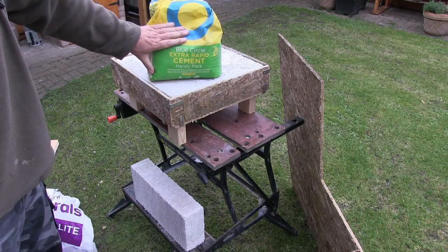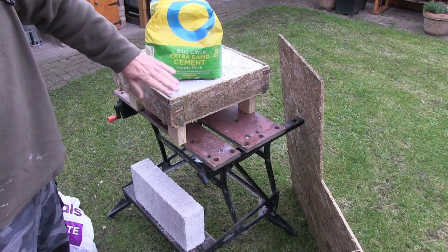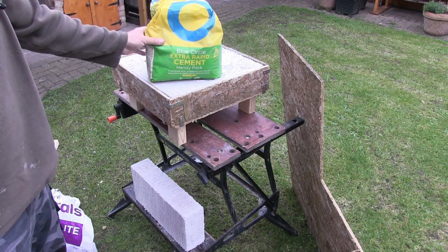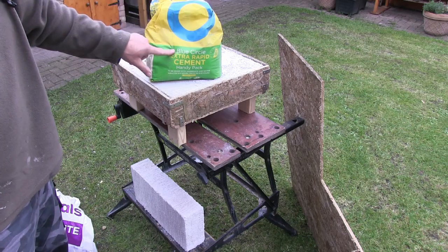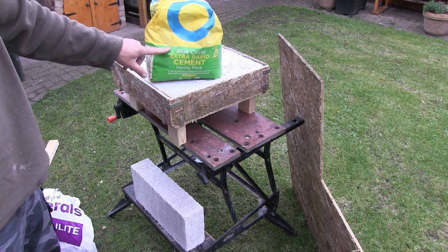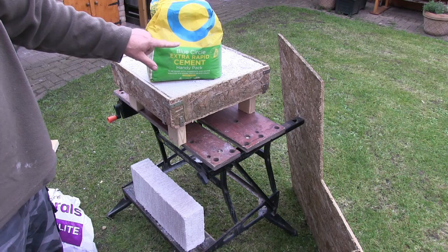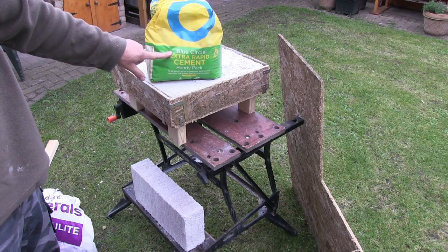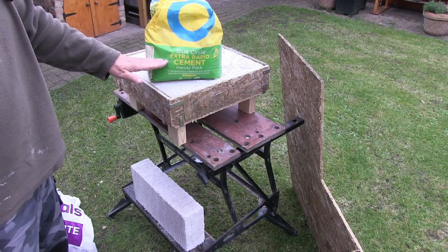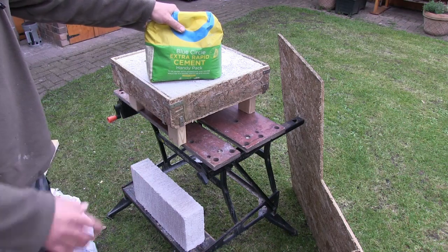I've got some extra rapid cement left over — hopefully that's okay; if you're watching the video it is. This is a crux: if it has started to go off or is unusable, I won't be doing this project. Extra rapid cement is ideal because of its high calcium aluminate content, which is what you need for heat-resistant concrete. When this is re-bagged and re-marketed as refractory cement it's three times the price, but it has almost identical calcium aluminate content. I'll go through the ratios as we do the build.